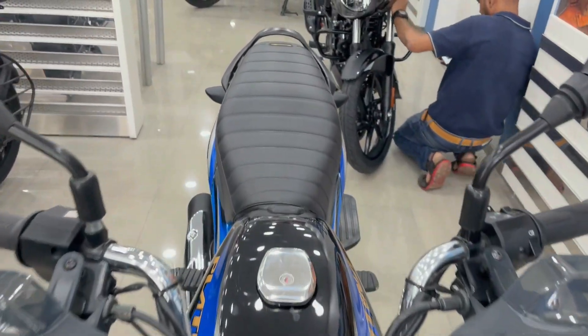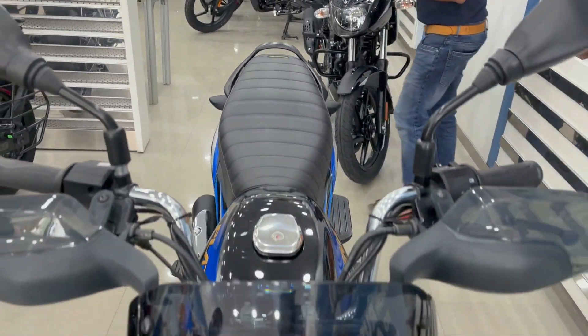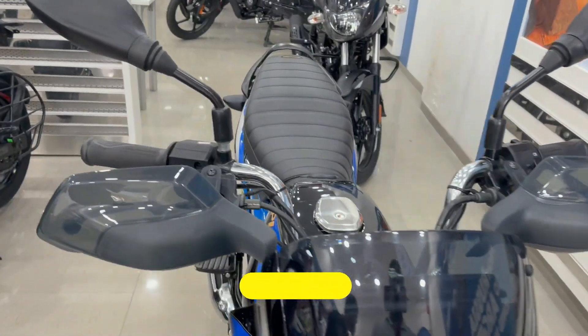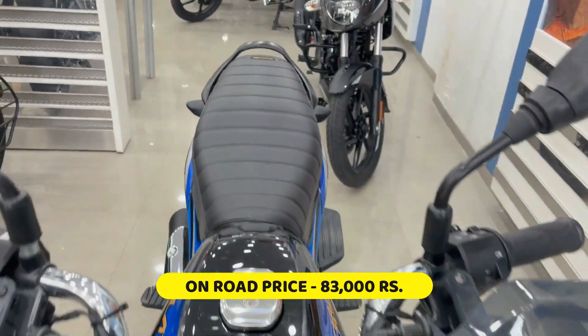Friends, today we have a 2022 Model Bazaar Platinum 1008 Comfort. Today we are going to talk about this very little bit. First of all, we are going to talk about the price. This price is about 83,000 rupees in Mumbai.